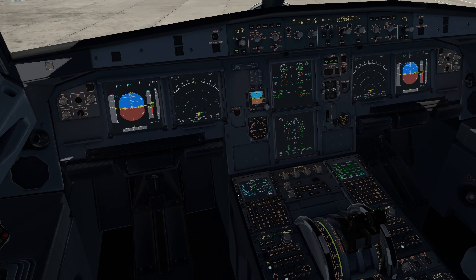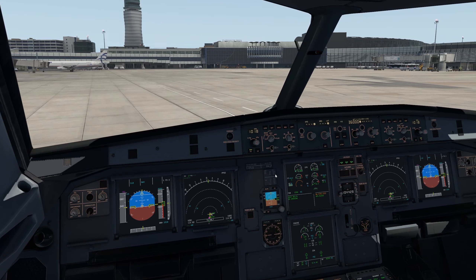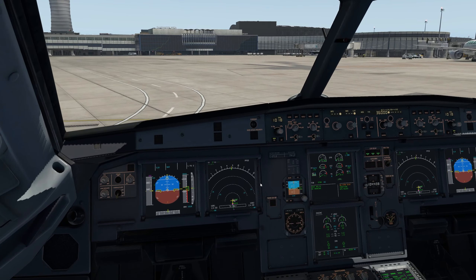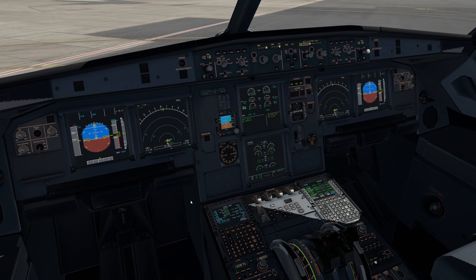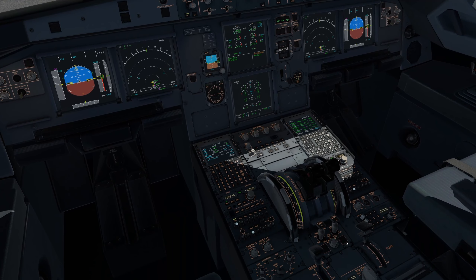Engine 2 is in good shape. We'll start engine 1. I'll have the plane and the sceneries I'm using linked in the description below. This is Gea Simulation's Vienna for X-Plane, available on Orbx Direct, and we are flying to Orbx Edinburgh. They're both very well done — I really love both those airports. I bought the Vienna for Microsoft Flight Simulator first and then decided I had to have it for X-Plane as well. And engine 1 is good.